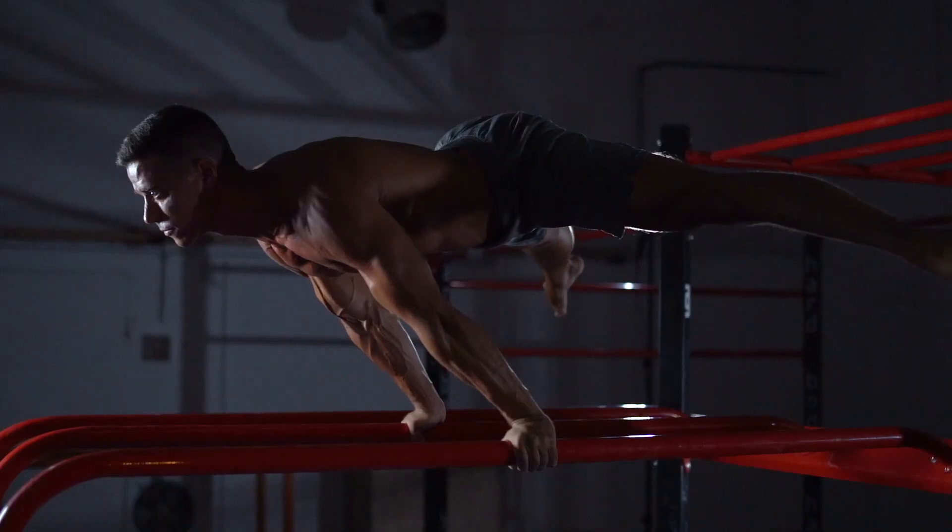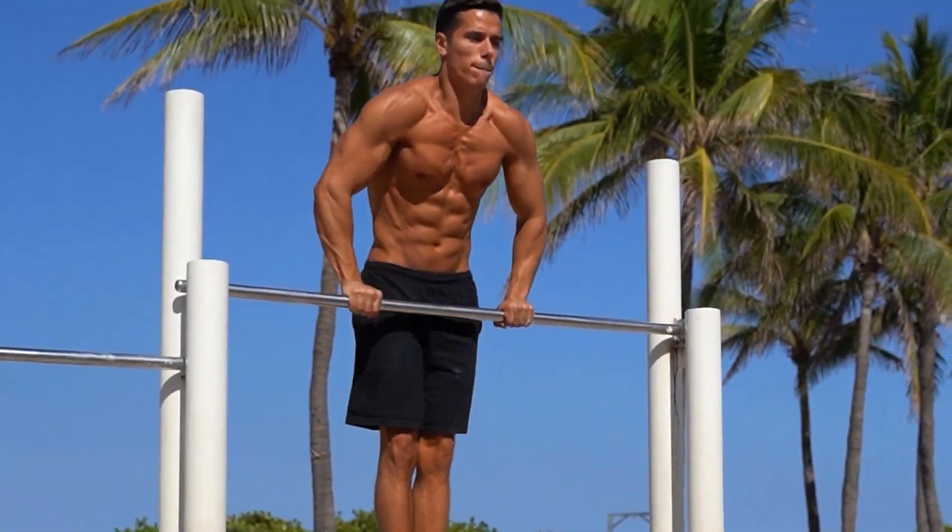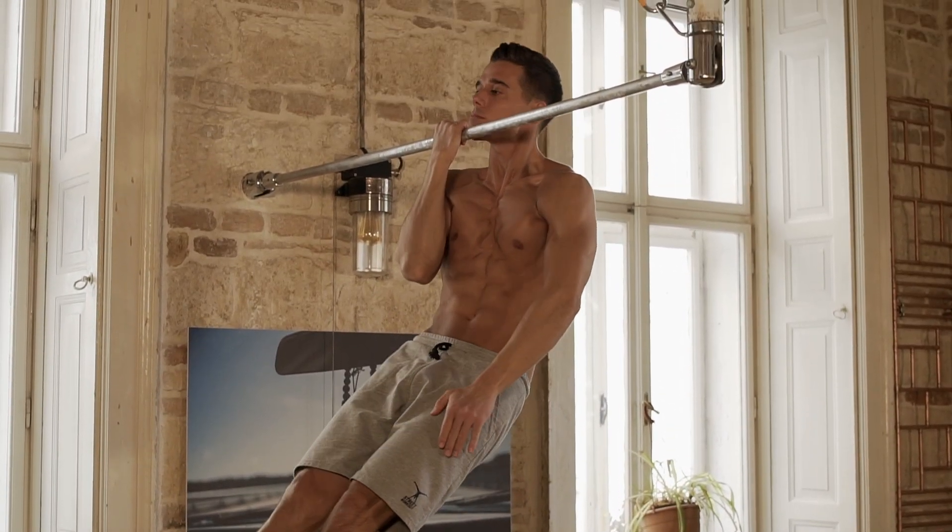Do you want to learn advanced moves like the planche or front lever, but you feel that it's impossible? That's absolutely okay, because the truth is that you should not start with these exercises. Same as with other moves, no matter how much you like the muscle up or the one-arm chin up, until you don't have the proper basics, they will seem impossible.